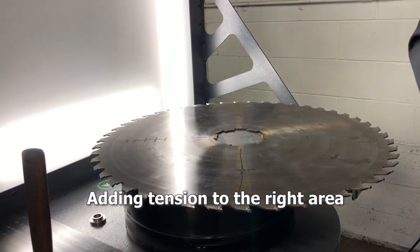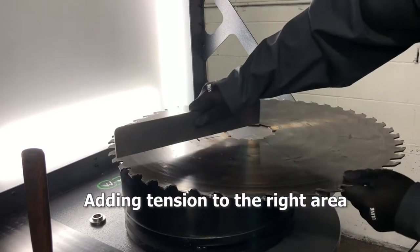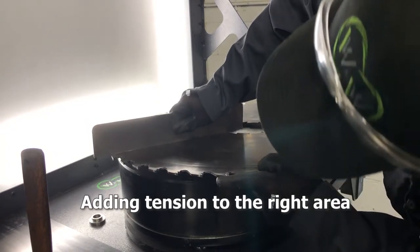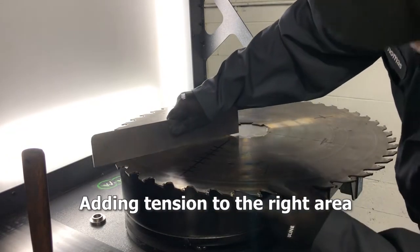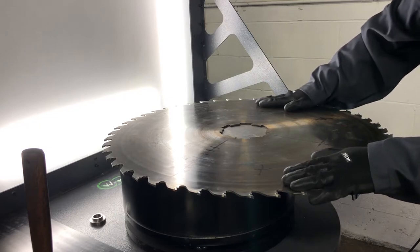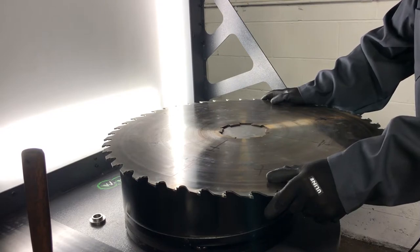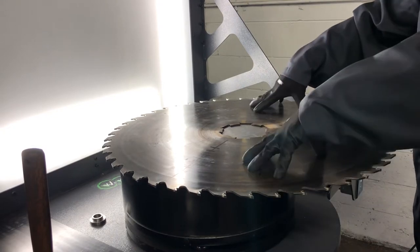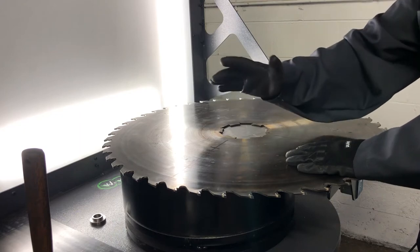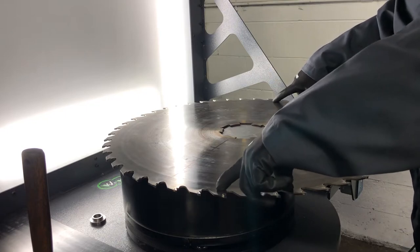Now we're going to put a little bit of tension into this saw. The body of the saw has little to no tension in it, which is unusual for an edger saw this size. You can see as I apply pressure and try to get the plate to bend, there isn't a whole lot. Tension is pre-stressing the saw plate for forces that are going to act on it during the cut. If the saw gets warm, rather than starting to deviate and wobble, the tension is going to allow the rim to stay tight and cut straight.